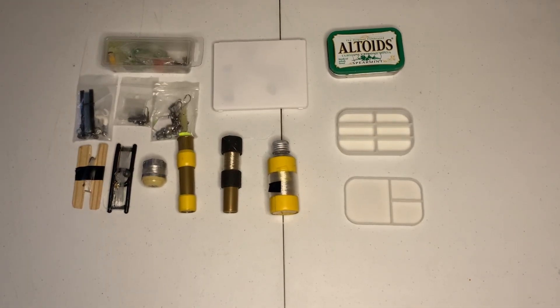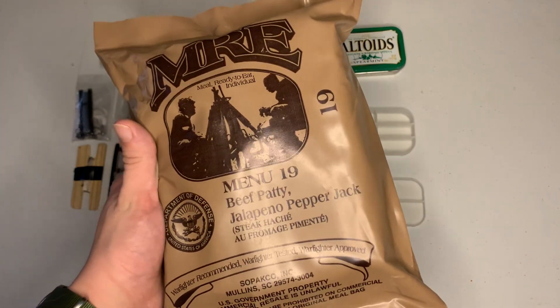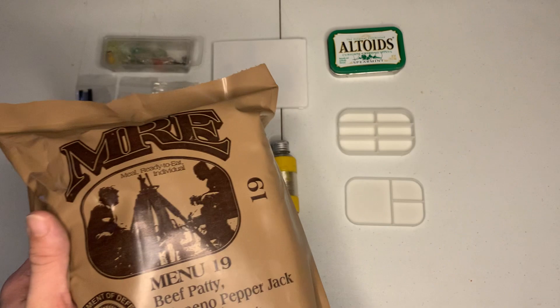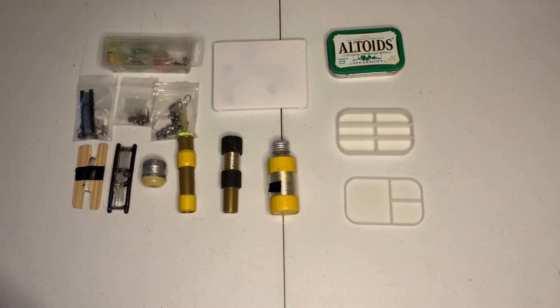Welcome back to RBO. Today I'm going to be showing you the fishing kits that I like to put in my survival kits. Before we get into that, just a reminder: today is the fifth day of the MRE giveaway for the beef patty jalapeño pepper jack menu 19. This is a 2024, so it has the tortillas instead of the bun. All you have to do is like, comment, and subscribe. I'll be releasing a video every day until the fifth — that's when I announce the giveaway winner.